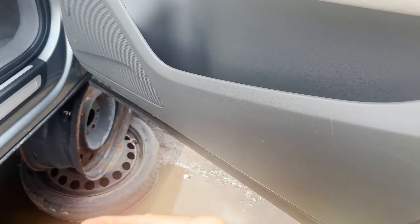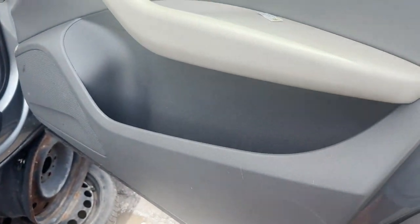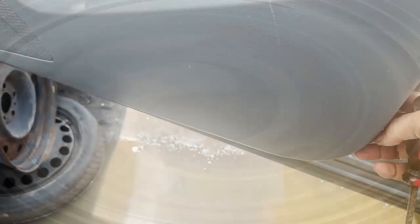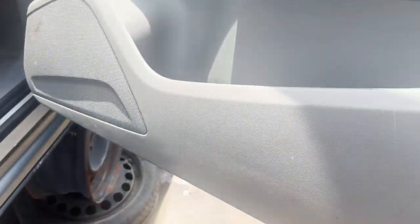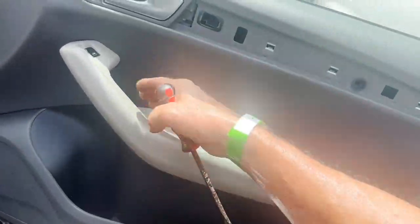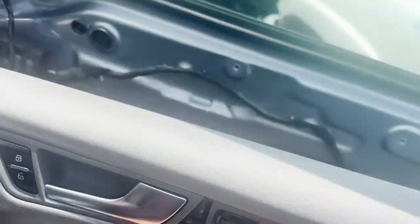Go this way and then up — I can't do this holding the camera at the same time. Once you pull the bottom out like this, all you gotta do is just lift up from the handle and it comes right off.